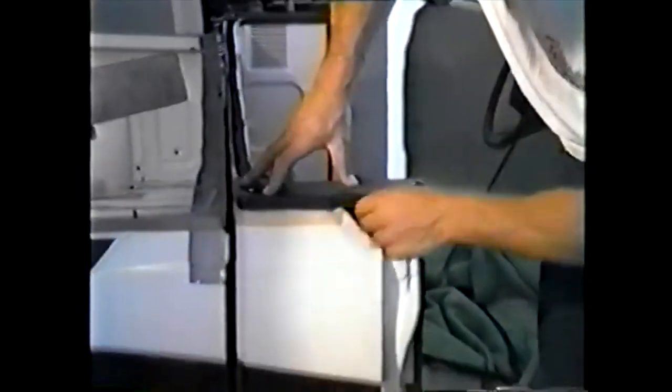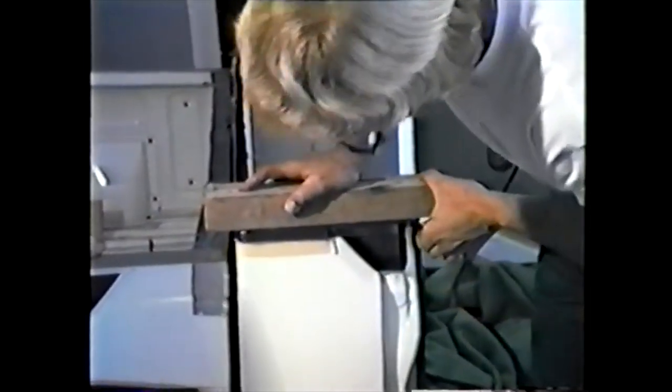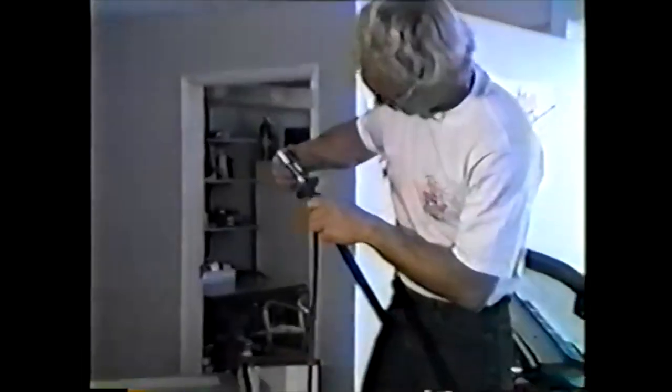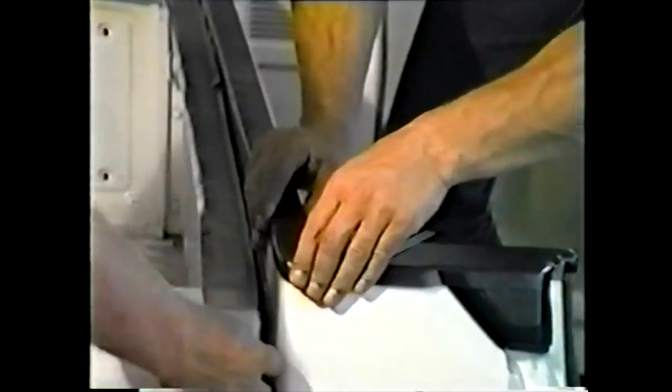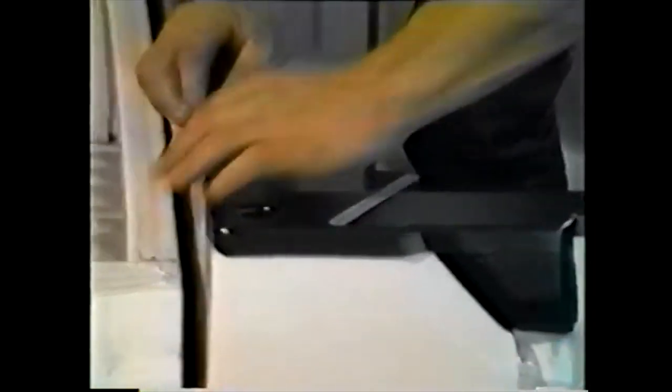Place cap into position, making sure it is level, and apply a weight — a heavy block or piece of metal — until cap has kicked off. Next, grab rear ABS wall cover, cut and fit into position. Here we are using a hacksaw blade to trim off the final little bit to make a tight compression fit.